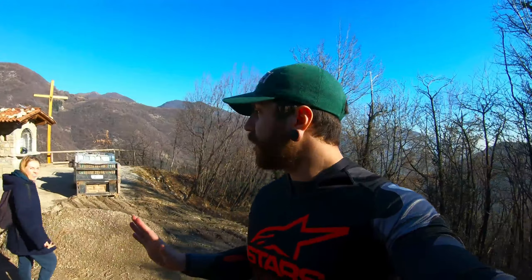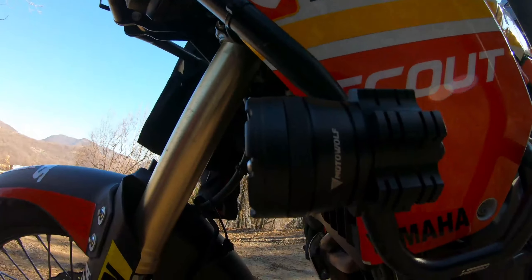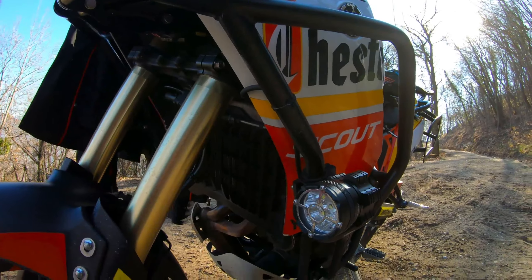I want to talk about my Amazon fog lights for my Tenere 700. I bought them on Amazon — they are about 70 euros right now, sometimes about 60 or 65 when they are on sale. The brand is Motor Wolf.